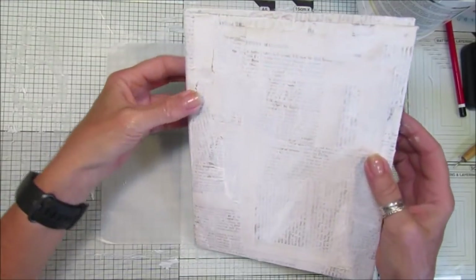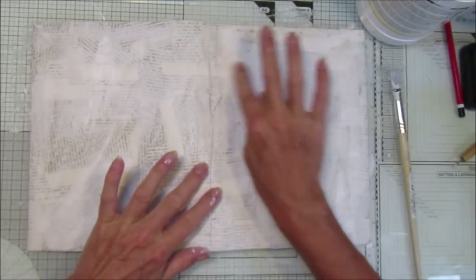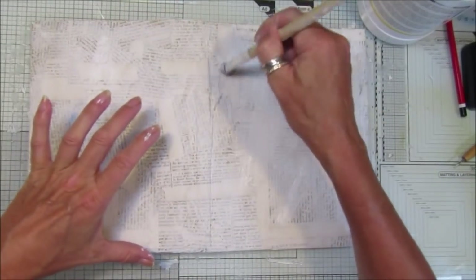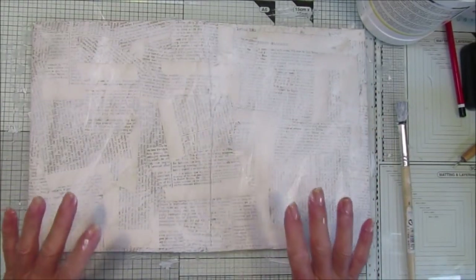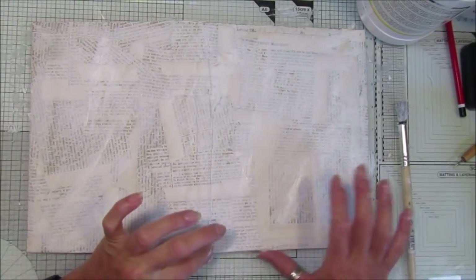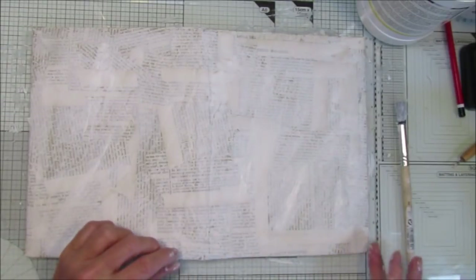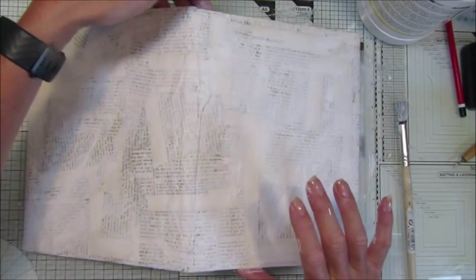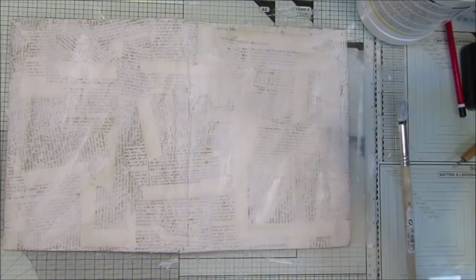I'm loving it. Now these are popping up a little bit, but if I leave it to go flat and start fiddling with it they will dry. So I'm going to leave that now. Then I'm going to have a quick tidy up and then I'm going to go and find some napkins, because I thought we could do a little bit of napkin decoupage on there as well, which will be really nice. Two minutes and I will be back.